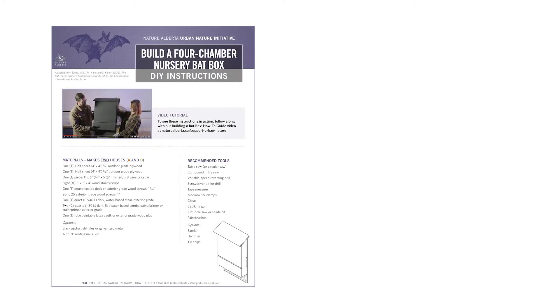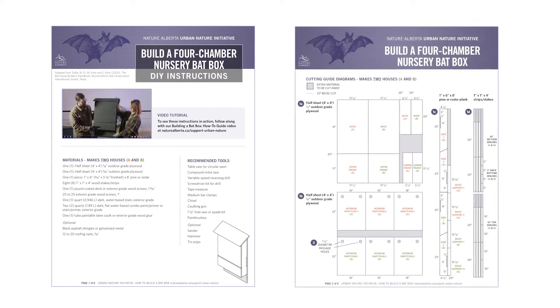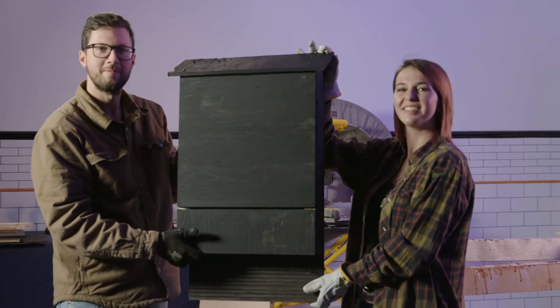Before you start, be sure to download the materials and tools list, cutting diagrams, and instructions from the Nature Alberta website. The materials listed are actually enough to build two bat houses. Ryan and Kelsey here will take you through the build today, so follow along.